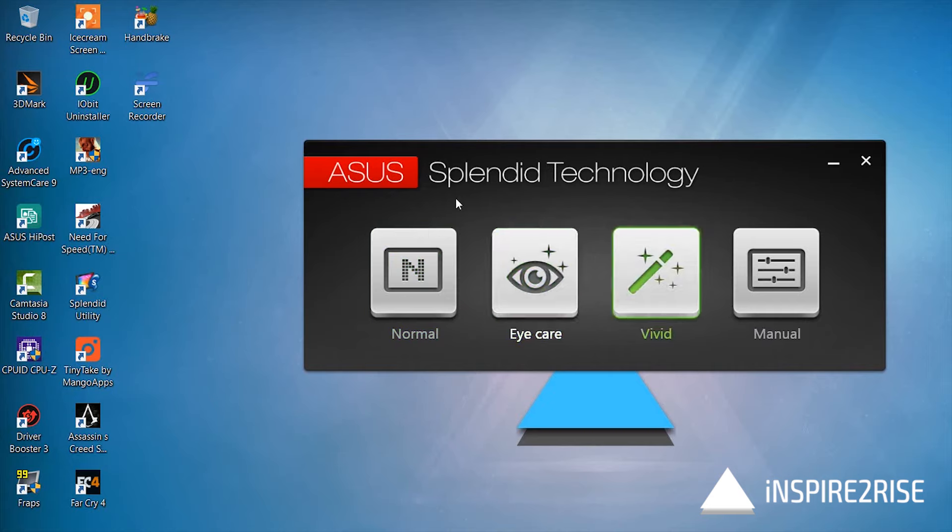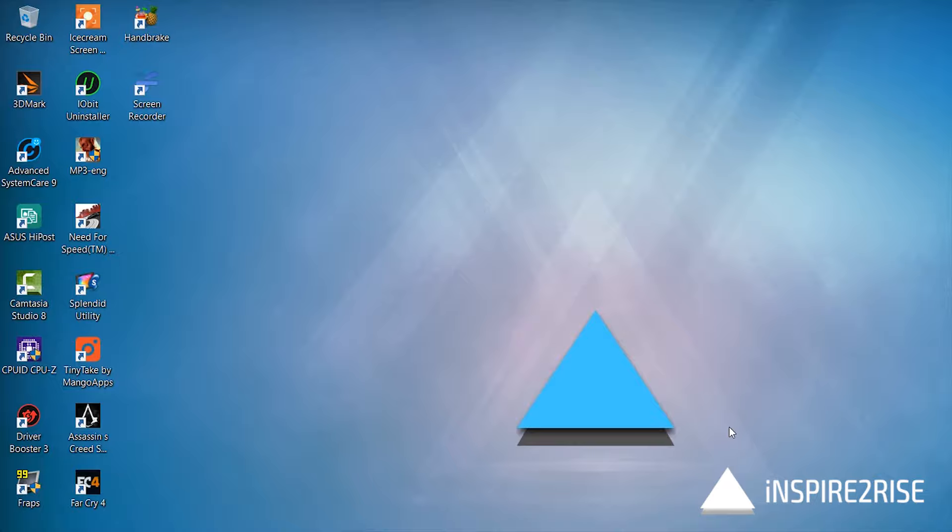Our video recording software was not able to capture the differences between all of these modes. But the Eye Care mode is often turned on by default, and that is the main culprit which causes the yellow tint on these ASUS machines.